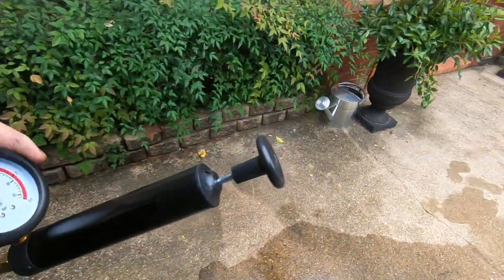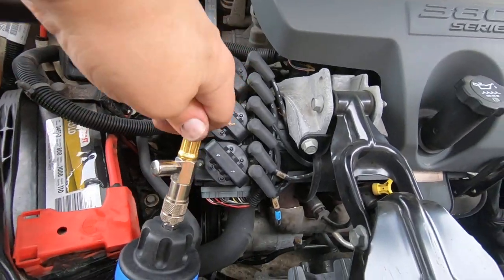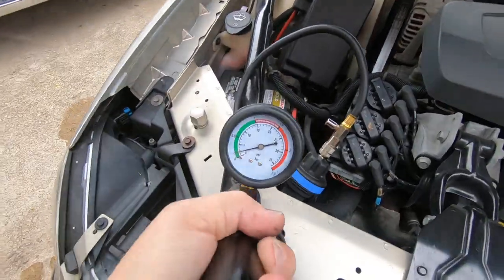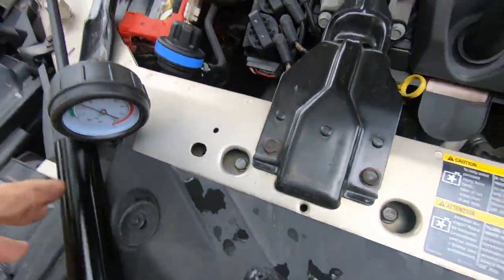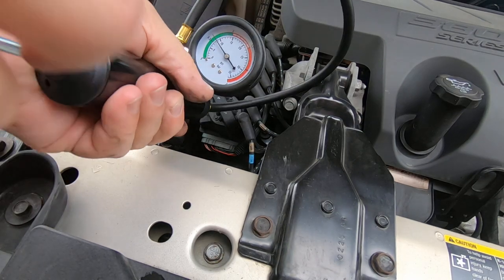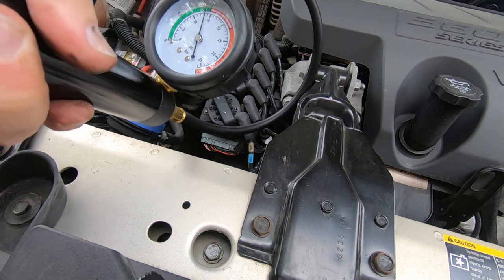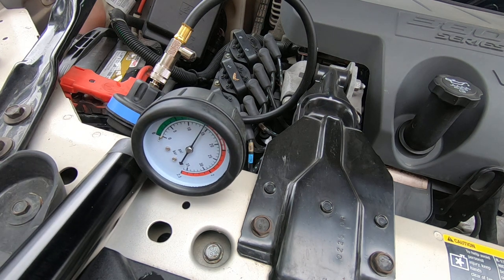Let's take the pump over and pump this up and see if we can find a leak. I put about a gallon of water in it, let it run, and it did not overheat. So I'm confident — we'll go to about 15 PSI — I'm confident that the water pump and thermostat are fine.